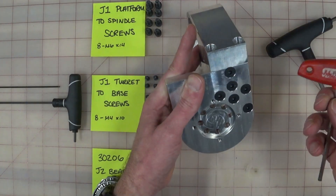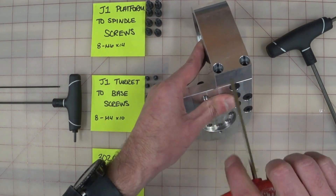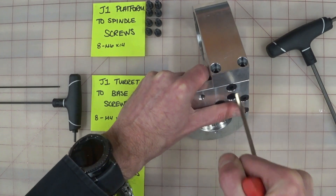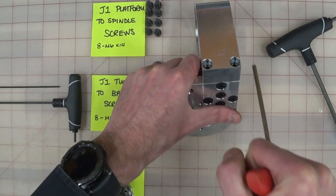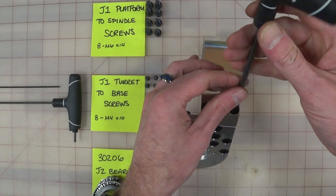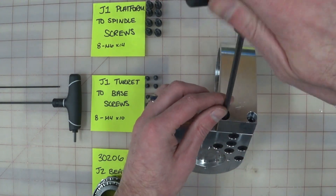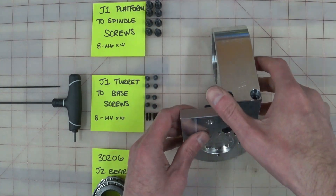Now we're using aluminum here as a substrate with fine thread bolts, so don't muscle these in super tight. You don't need to do that, and you just risk stripping out bolts or stripping out threads. Just one slight grunt of tightness. Now we'll tighten those down — these are all coming out again anyway because I'm going to lock-tight everything. But for now, we're good there.